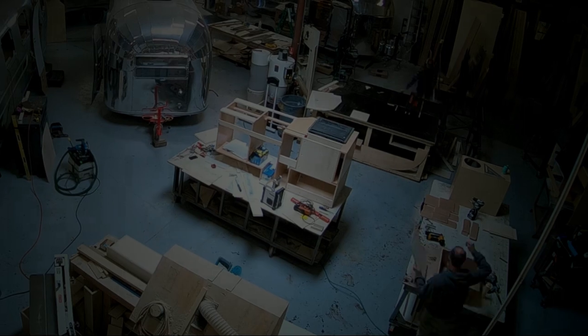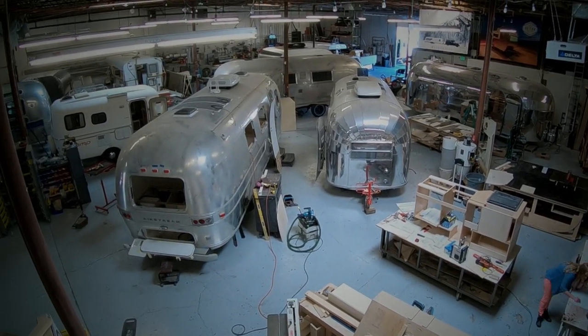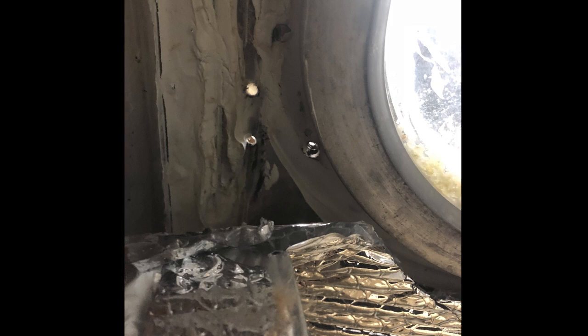We're going to take a quick look at some pictures from other trailers that have come into the shop through the years. I just found these looking through our archives. This first one here, you can see bubble foil style insulation that we're pulling back, and on top of that is what looks like a clear silicone — that is what this person was thinking would seal it. Looks like there are three holes here; maybe there was an awning or something.